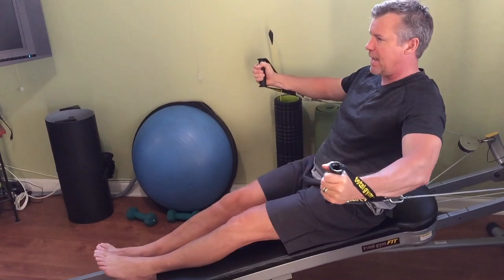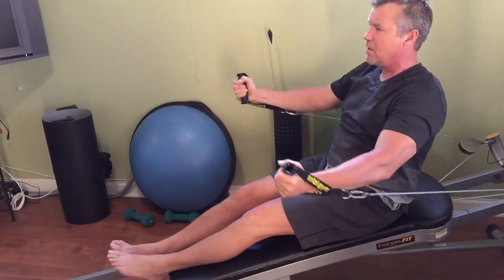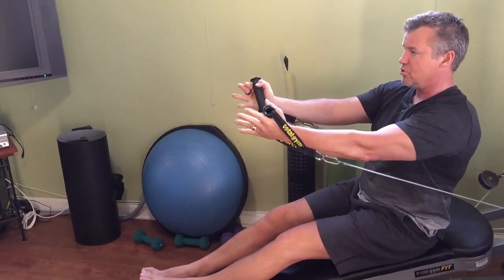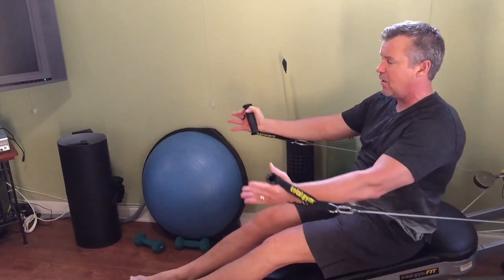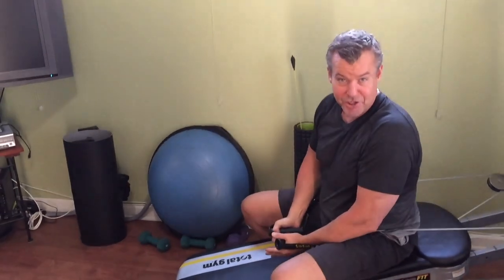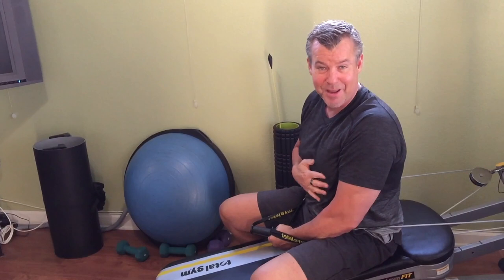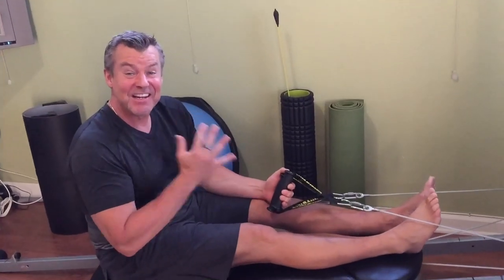I'm going to bend the arms, elbows soft, come back and let the tension take me back, then exhale, come up and squeeze the chest. It's a big movement: inhale as I come back and feel the abs engage, then exhale up and squeeze the chest. You're going to feel that one not only in the chest but in the six-pack area. Let's move on to the last one.